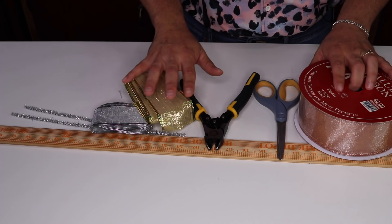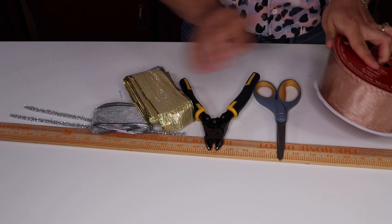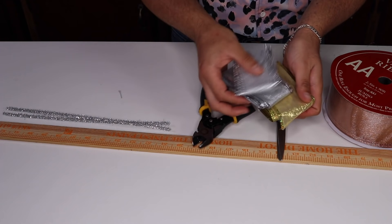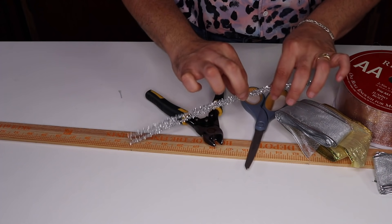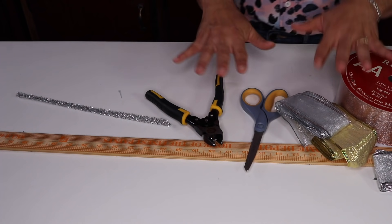The materials we're going to use for this beautiful funky bow are some rose gold ribbon, as well as some gold ribbon and silver ribbon. This is going to be a really glam bow. We're going to use our wire cutters, a pair of scissors, some pipe cleaners, and also one of these yardsticks.